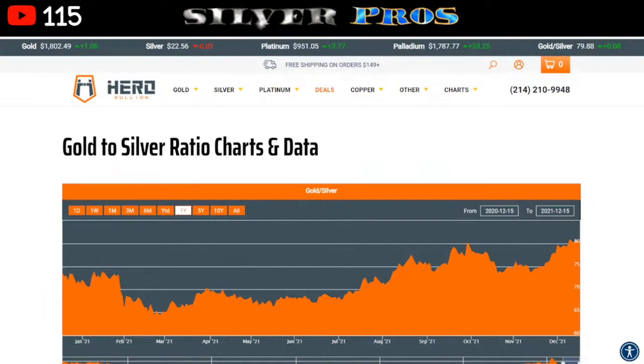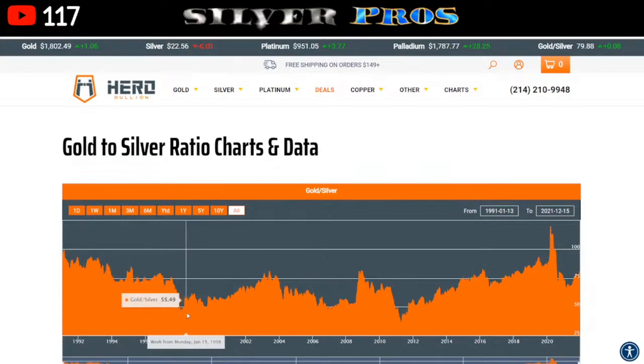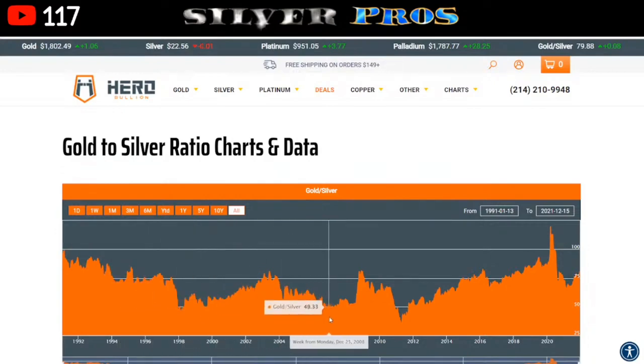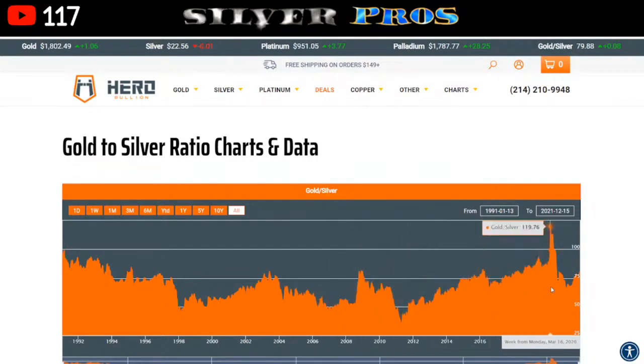Going back to the chart — the ratio is around 80 right now, which is a key point. Looking at it historically, it's jumped around quite a bit. In the late 90s it went down to the 40s, mid-2000s it was in the 40s again, 2011 it went down to the 30s, and just last year it spiked up to almost 120 ounces of silver to one ounce of gold. It jumps around a lot, and if you play it correctly you can use this to your advantage — either in the physical markets or the paper markets.